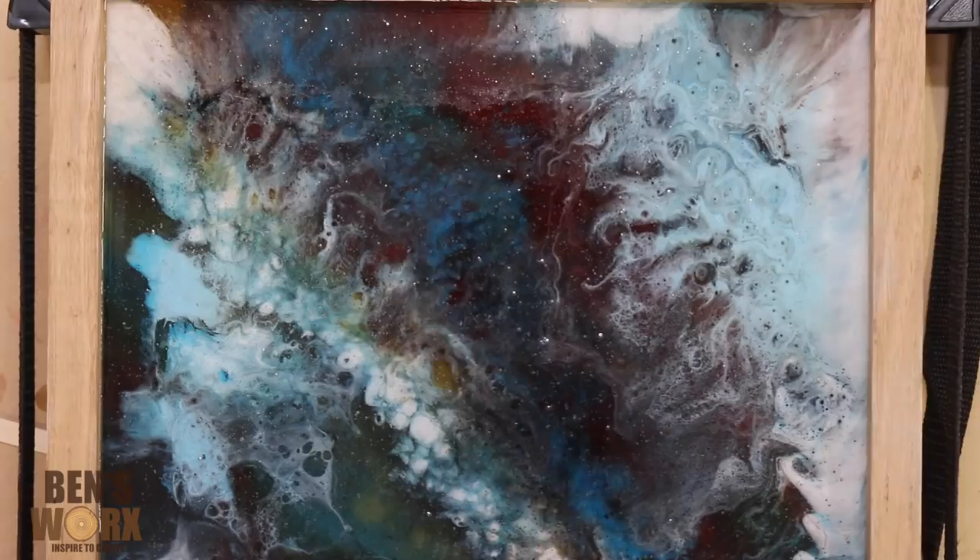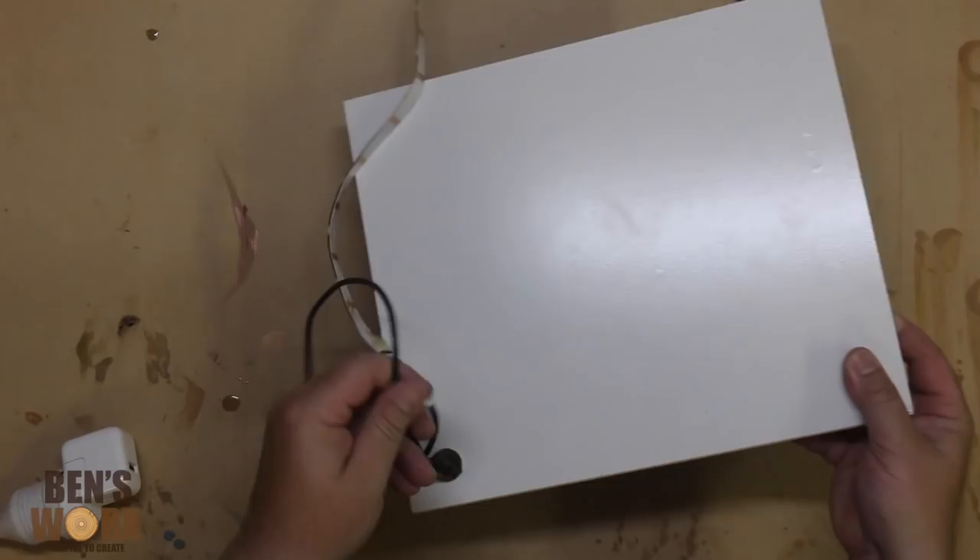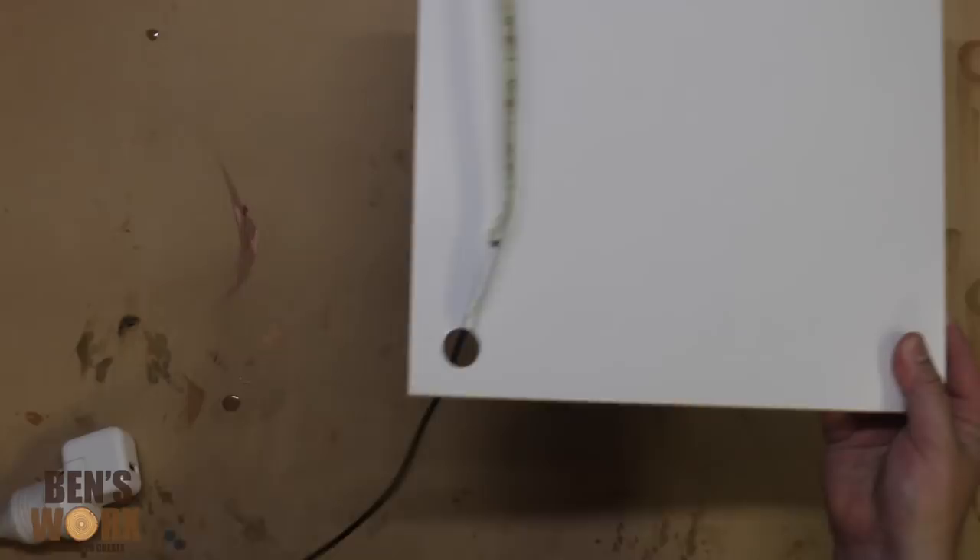I've got one of these metre-long LED light strips — the colour changing ones where you can set the speed and the colour and all that kind of stuff. Now I'm just going to feed it through the hole, but because my backing is shiny, it doesn't stick too well.